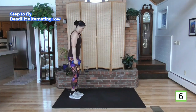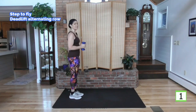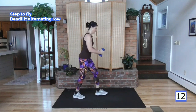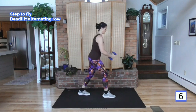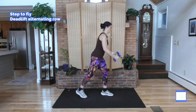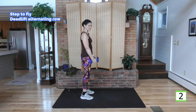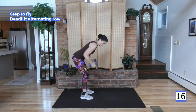One more time through — get your breath. Go. Squeeze. With some pace, moving the weights — take it down, set your position, weight in your heels, bend the knees, flat back, and now pull, pull, pull.